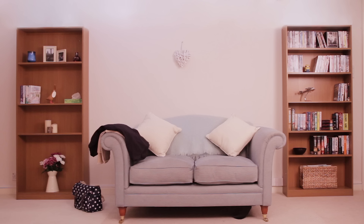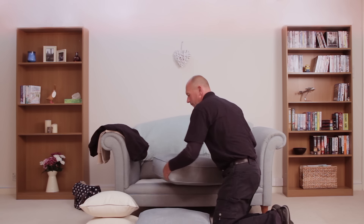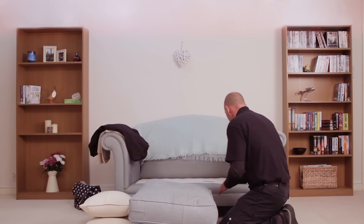When seats lose their resilience, it could be one of the first signs of a broken spring. Damage like this is easy to fix. For Sean, our in-home care and repair technician, repairing a spring is a routine job.